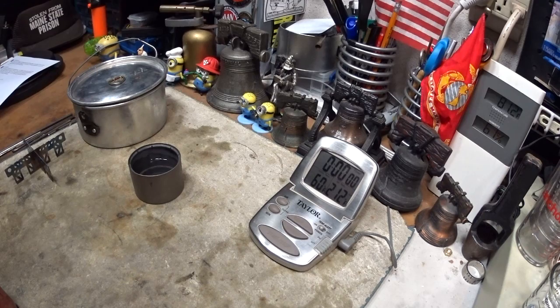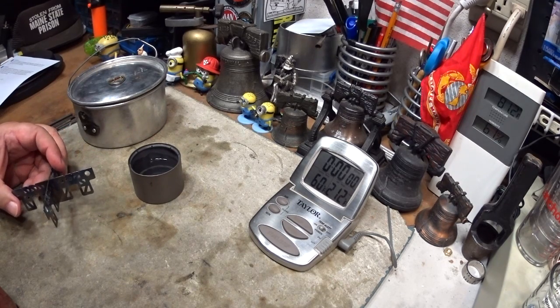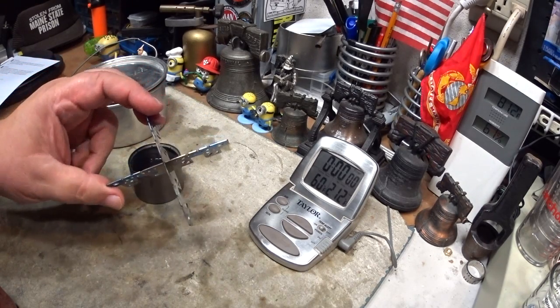Hi, Hiram here. Going to do another test on this Tokes Titanium Siphon Alcohol Stove, this time using the ever-new Titanium Cross Stand.